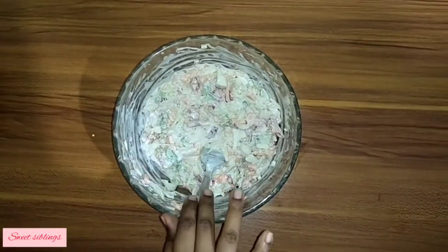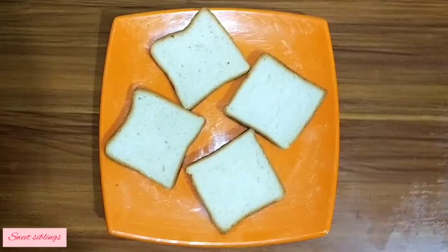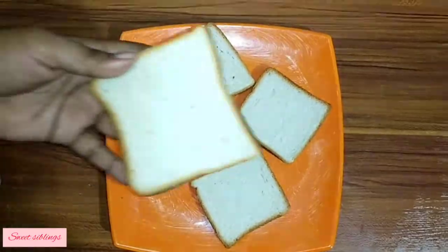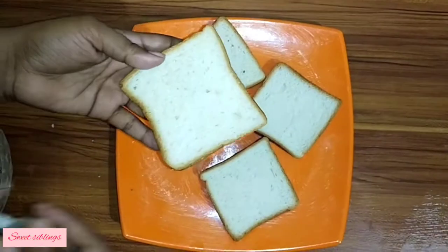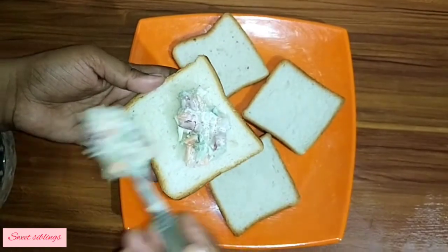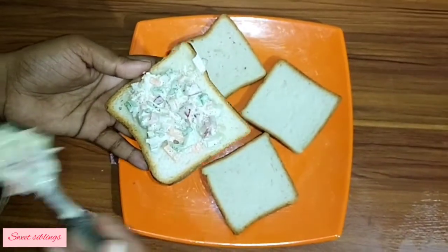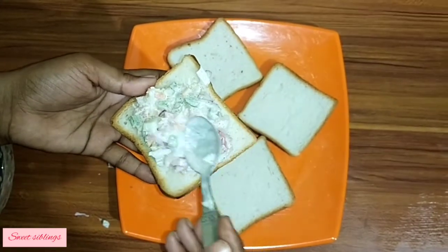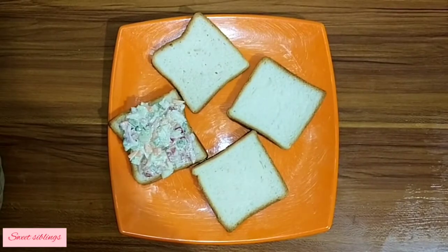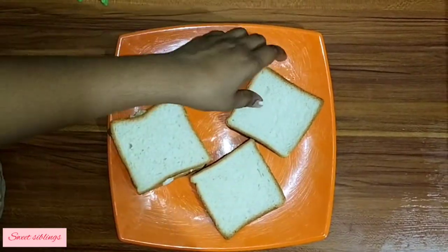Take a bread slice and spread the mayonnaise mixture on it. Add another bread slice on top to assemble the sandwich.